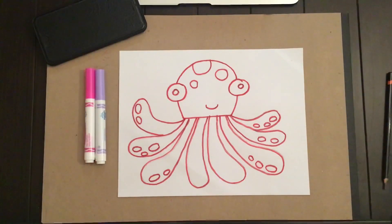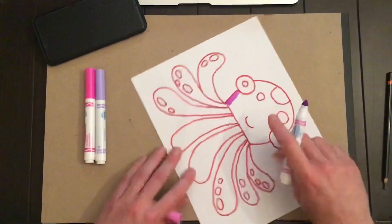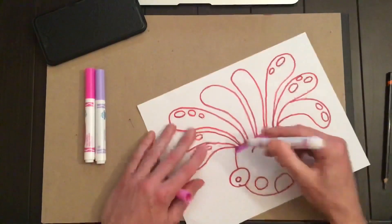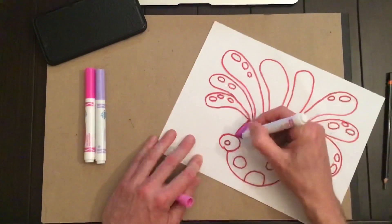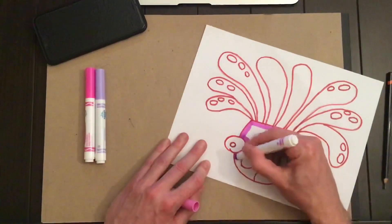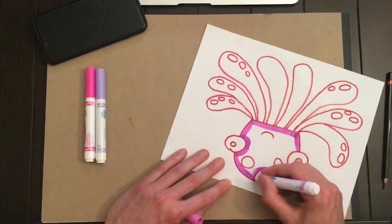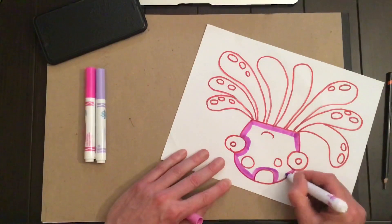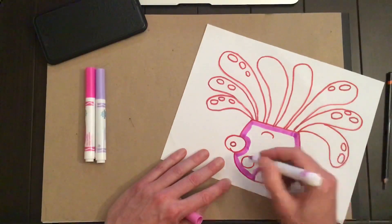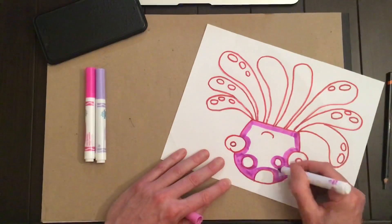Now the key is no scribbling. I know some of my friends still enjoy scribbling on their drawings, but this is a good octopus drawing — I want to take my time and be very careful. I like to do a line around the inside of whatever I'm coloring, so it helps me stay in the lines. Sometimes I use the point of the marker to color, and sometimes I lay it down and use the fat part. Just take your time and try to stay in the lines.